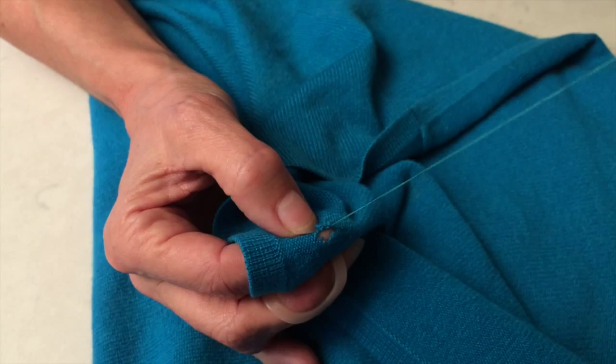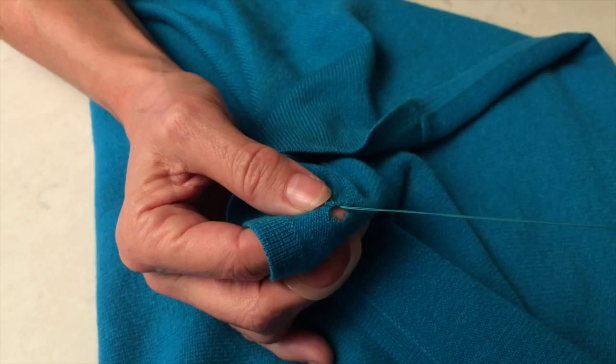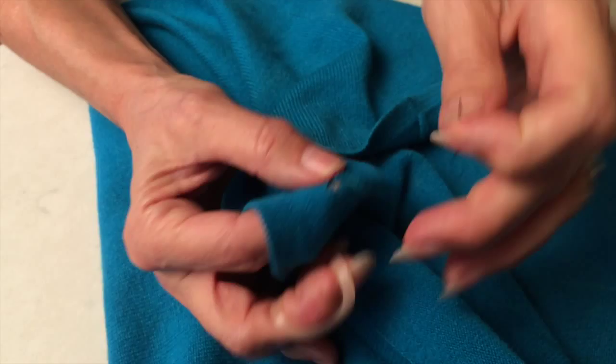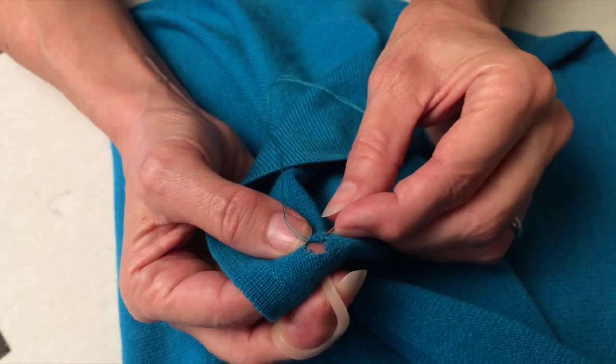I'm gonna take this thread and needle and run it all the way around the hole in an overstitch direction. I'm gonna come around here and do that again, and keep on working my way around the hole. Make sure that when you do this, you keep the hole sort of taut against your finger.